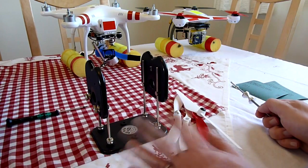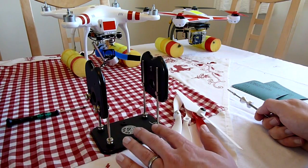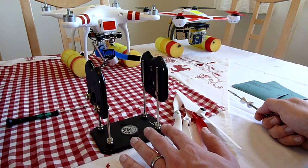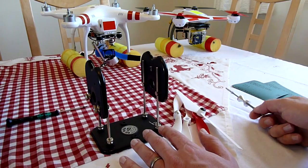I balance all propellers on a DuBro prop balancer — I think it's the best one. I've bought cheap ones before and I've thrown them all in the bin, so to me it's less expensive to buy a better one in the first place.